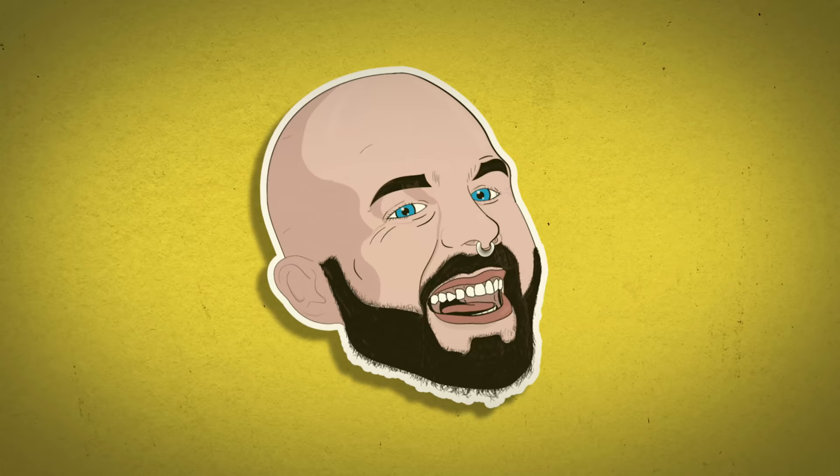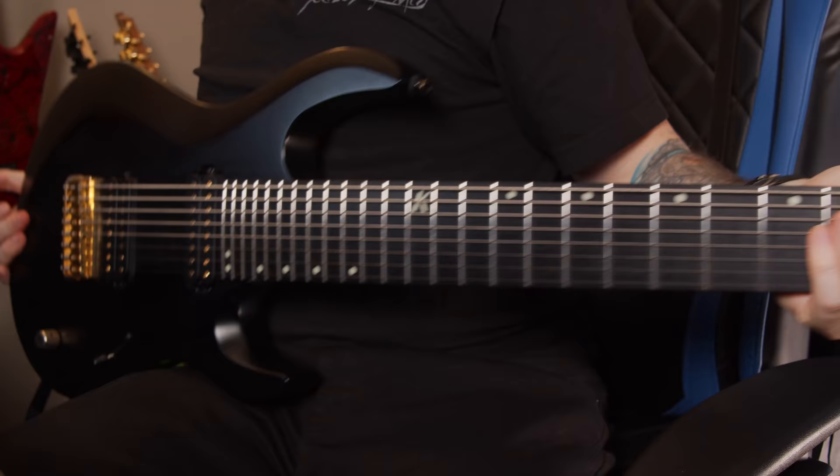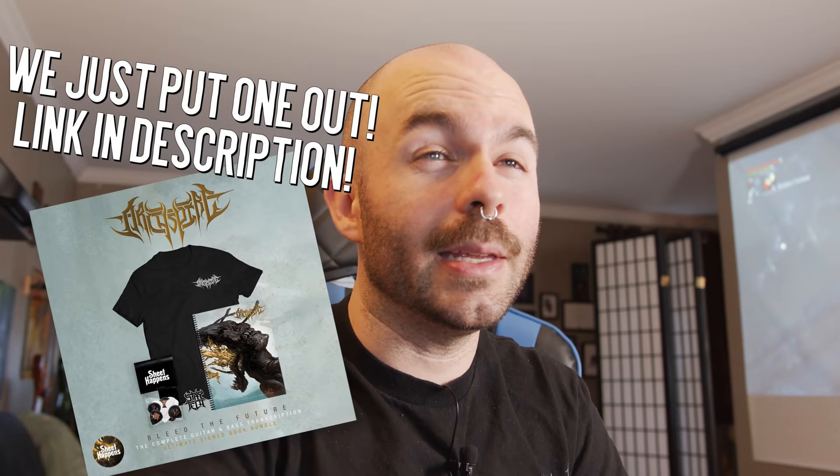My name is Dean Lim, I play in a band called Arch Spire - it's like an extreme death metal kind of band. I play an 8-string guitar, this 8-string key school guitar. We just put out a new album on October 29th of this year, 2021. A lot of our fans are musicians, which is very cool.